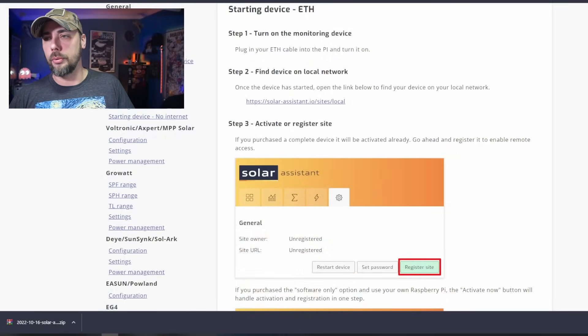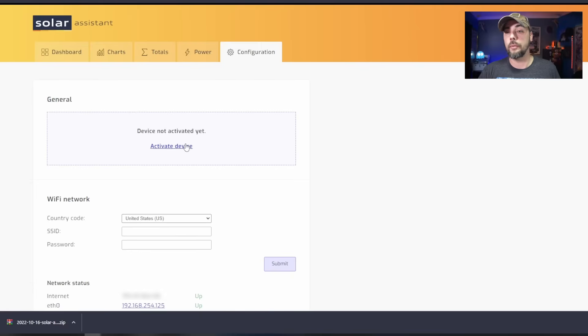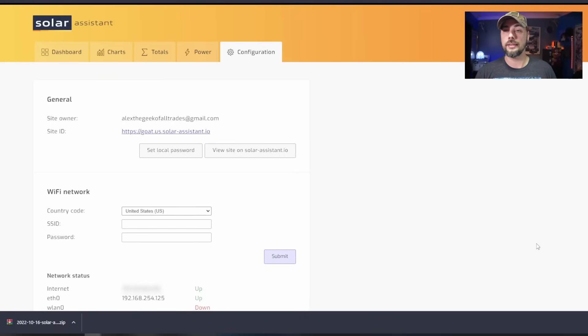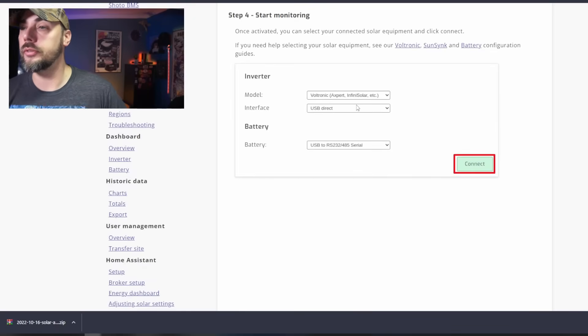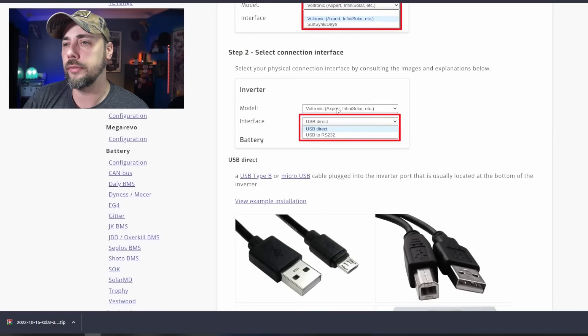So we've got it plugged in. It says to open the link below to find your device on the local network. We need to plug in the USB too — all right. We've got the controller plugged into the Orange Pi, the Orange Pi plugged into the internet and power, and it recognized it right away. Now we need to activate the device — register the device, site owner. We've activated the device. Once activated, you select your connected solar equipment and click connect. We have an MPP Solar charge controller essentially — we'll select inverter, select the interface, which is USB direct. We've successfully loaded the application onto the SD card, powered the device up, plugged it to the charge controller, and made a couple of changes in settings. Now we wait — we'll finish this up tomorrow.